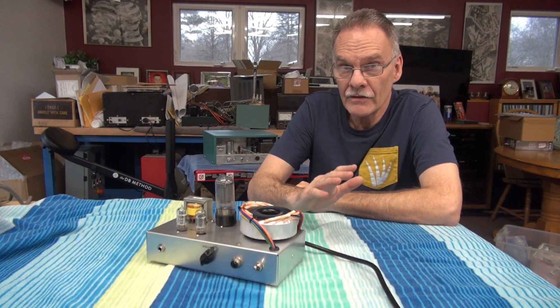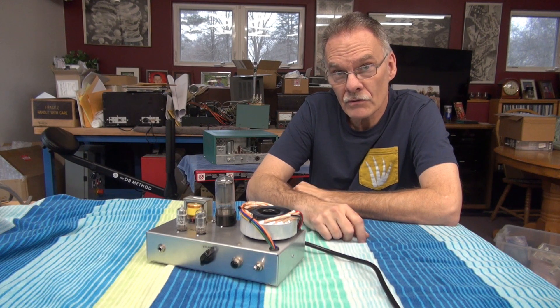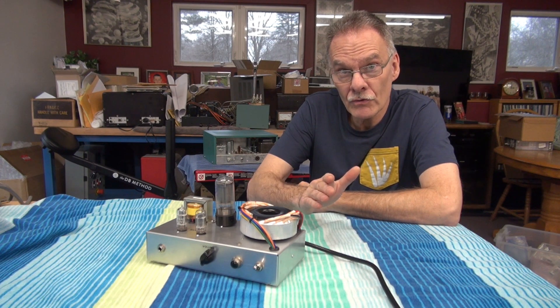Hey, welcome D-Lab everybody. In this video, I want to introduce you to my new low-cost tube type guitar amplifier that you can build yourself.